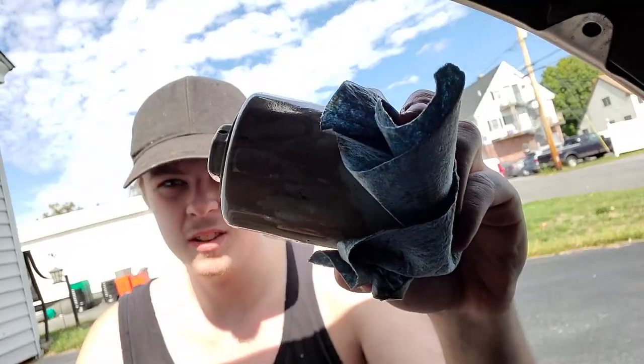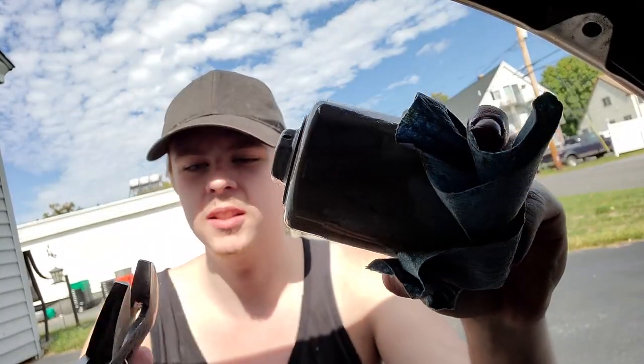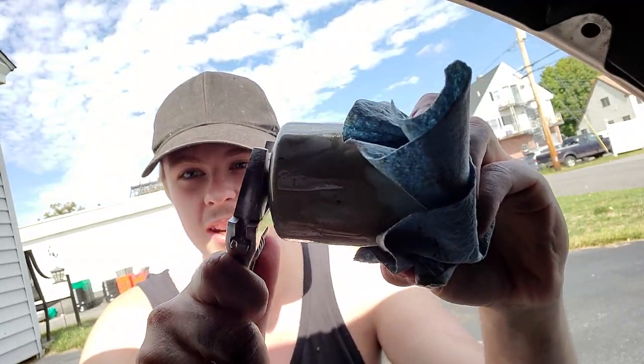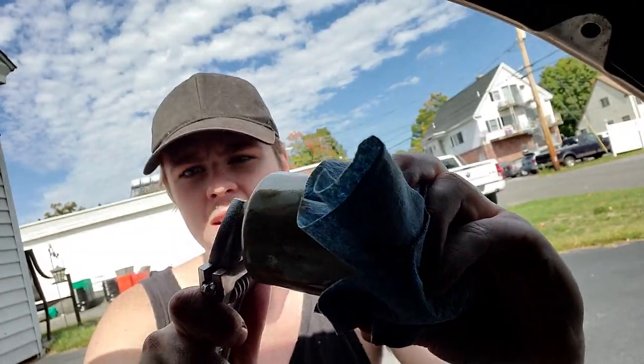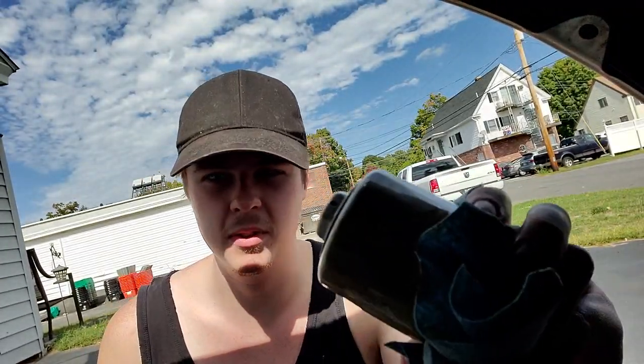That was absolutely impossible to film — these Honda filters can be a little tough to get at. What I like to do is slide a crescent wrench up. I always get K&N because they have these cool little hex things on the end of the filters. I slide a crescent wrench up in there, get it nice and tight, give it a turn, and it always comes off for me. Sorry the footage wasn't great.